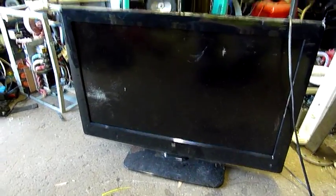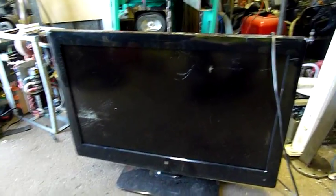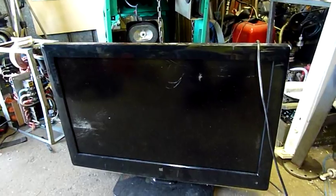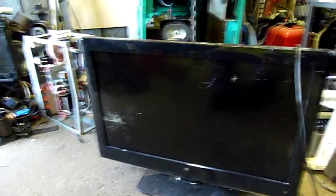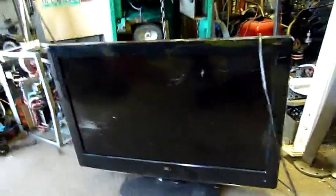G'day folks, just a quick little teardown this afternoon. I picked this up off the side of the road just for the hell of it. This is a generic store-branded Dick Smith Electronics branded TV. It's probably a very generic Chinese chassis underneath. We're going to take it apart and see how cheap, nasty, or maybe even good they are. I don't think many Dick Smith branded electronics are very good, but we'll find out.